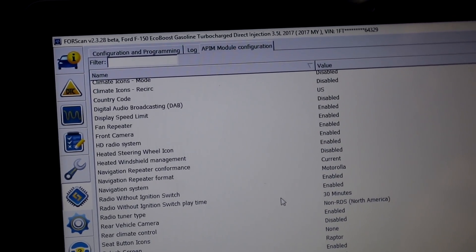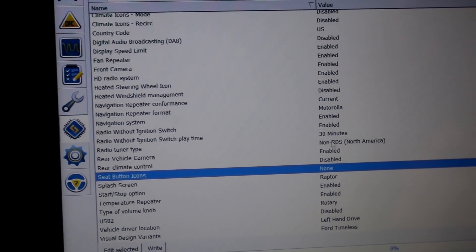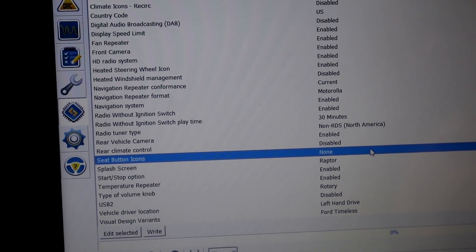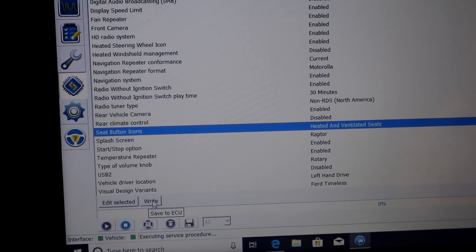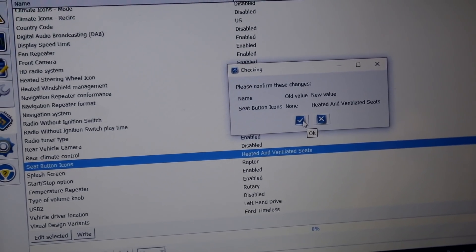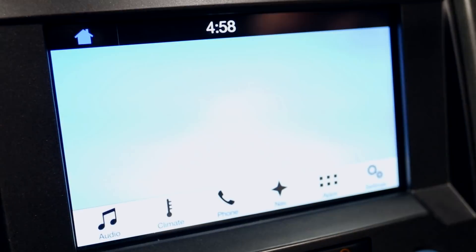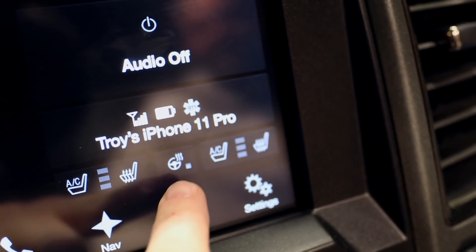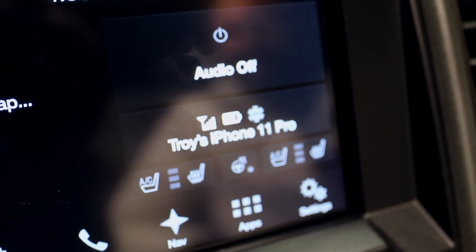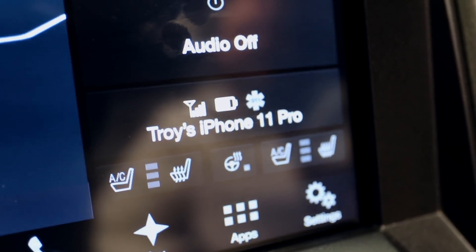Now you have all these options — climate icons and all that stuff. This is where we change things. You see the seat buttons say 'none' — we're going to go in there and set it to 'heated and ventilated' because I have both. Boom — look what it added right in there. You guys remember before that was not there.